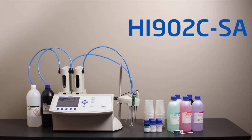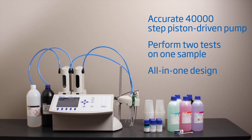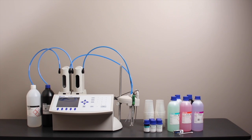Salt and acidity analysis is easy with the Hanna Instruments HI902 Automatic Titrator. In this method, a single sample is titrated automatically for both titratable acidity and salt. Once complete, the titrator displays both values on the screen. In this video, we will demonstrate the salt and titratable acidity of ketchup.